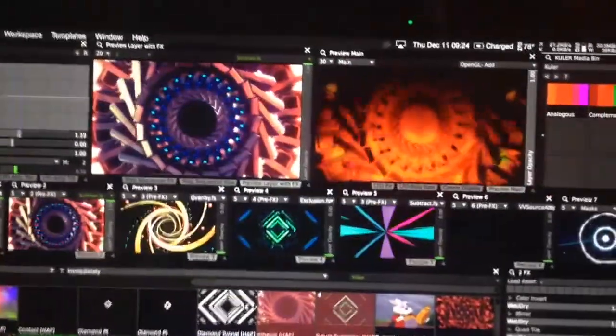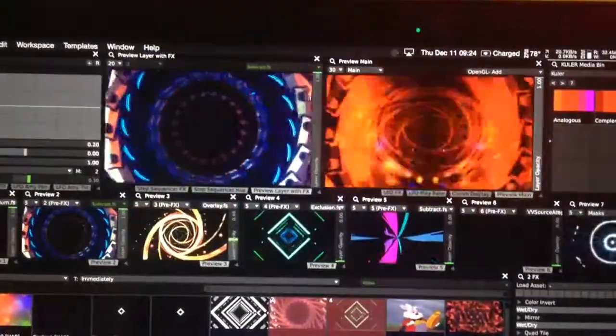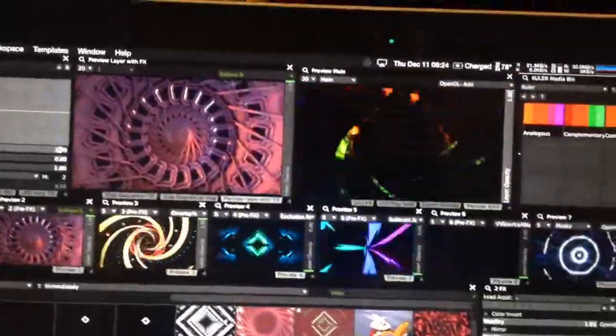Let's see — there we go. On my third layer, which I'm bringing up now, I have this other zooming thing, and that's on an overlay blend mode, so it chops up the video even more.